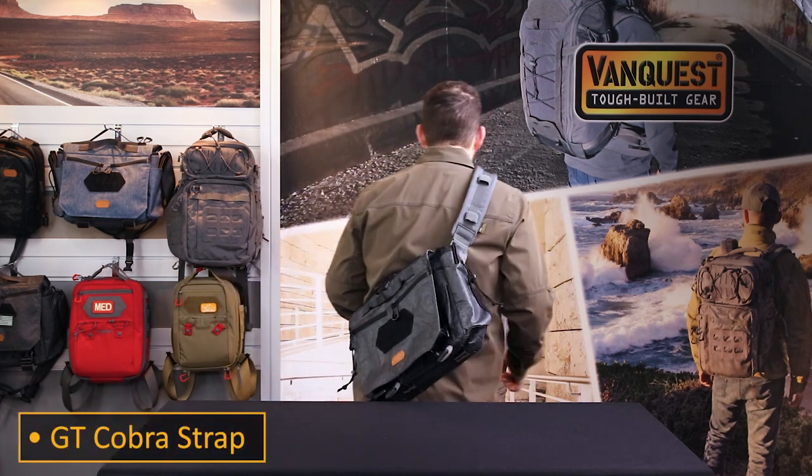Commuting via bike is becoming much more common, and being able to orient the pack in a more vertical position can be very beneficial. The GT Cobra strap lets you do just that.